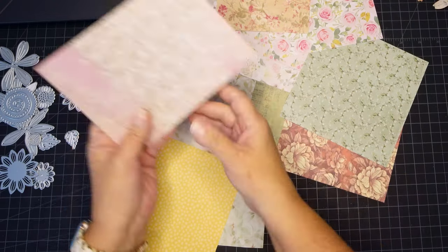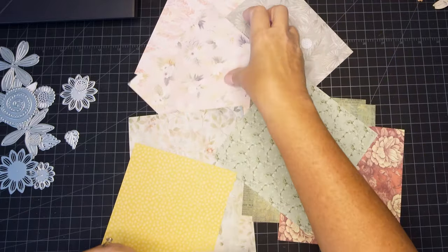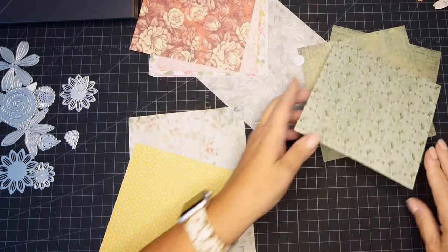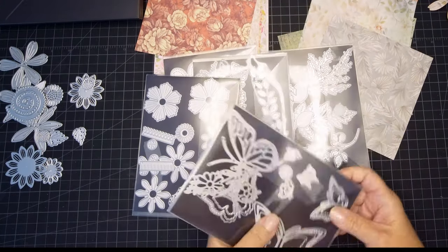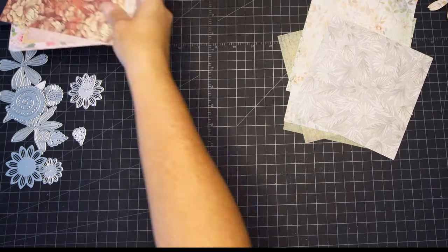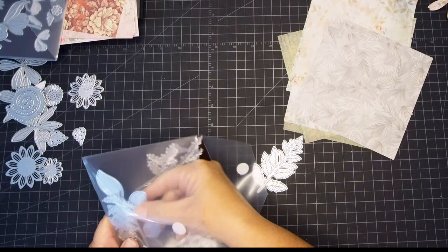There are plenty of things you can cut out. If you don't have flowers, use whatever your most often used die cutouts are — that would be what I would use for this project. This is a way for us to use our pattern paper and also save us a little bit of time when we want to add really pretty flowers and butterflies and things like that to our cards.